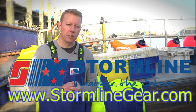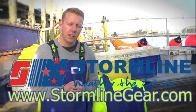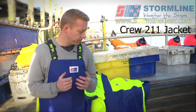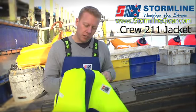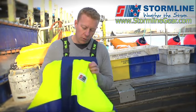Hi, my name's Regan. I'm one of the directors for Stormline, and I'm down here today in New Haven in England. I'm going to talk a bit about one of our key products, which is the Crew 211 jacket. We're on board the Our Sierra Jane, and Steve the skipper here has lent me his jacket, which is the Crew 211, just to talk about some of the key features with the product itself.